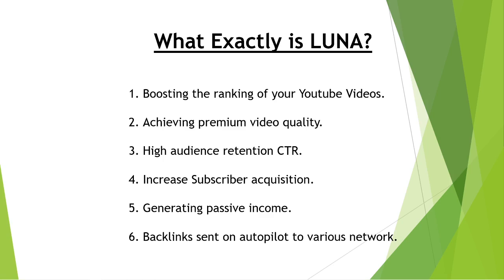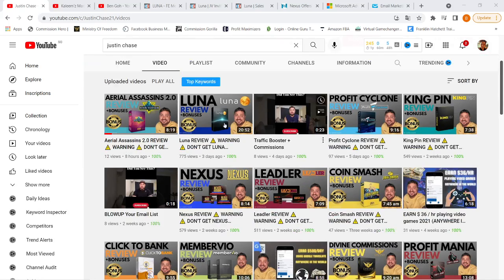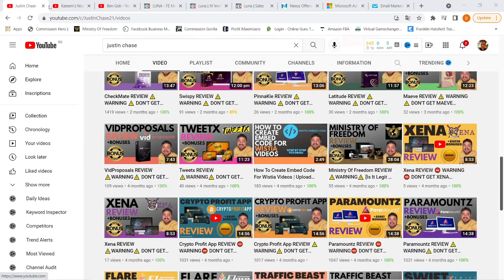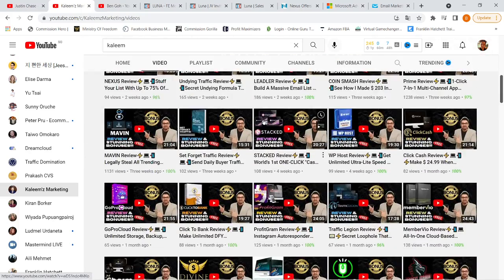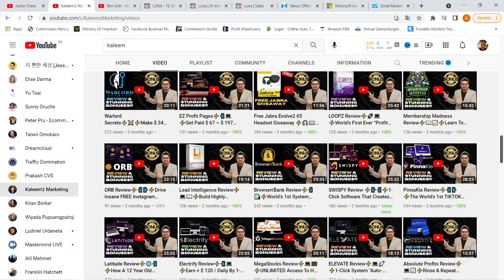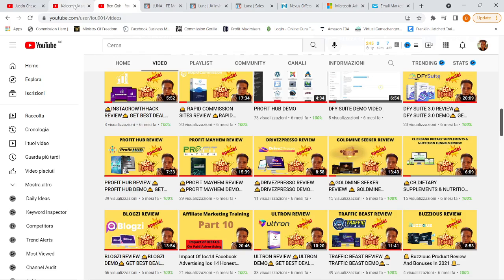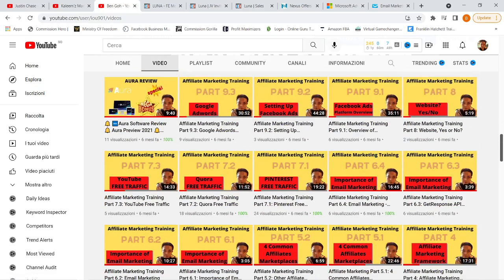Before going into LUNA itself, I want to share the kind of YouTube channels the vendors have already accomplished. One of the vendors, Justine, has a channel with all the videos she has uploaded. This is Kaleem's channel with all the videos they have uploaded. As you can see, the vendors practice what they preach and are not just theory people selling you a course. This is my personal YouTube channel, and you can see similarities in the way we upload videos — like our thumbnails — to create congruency.